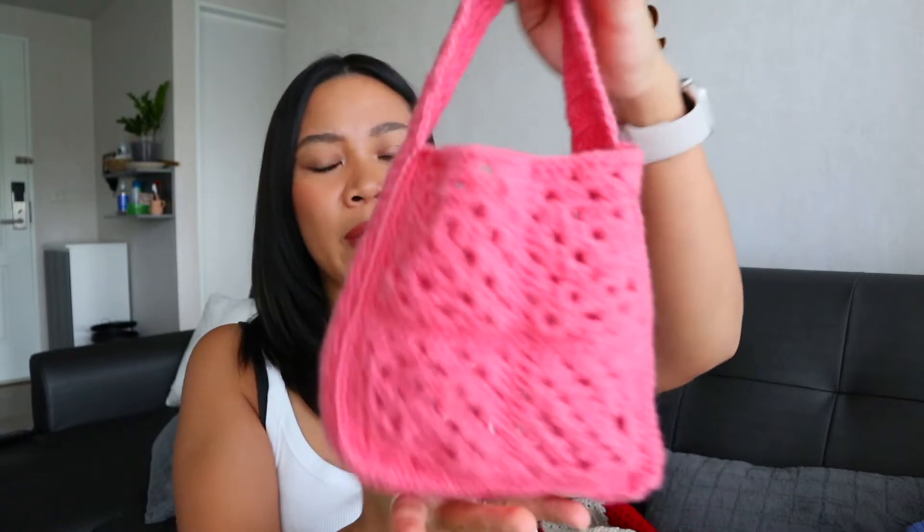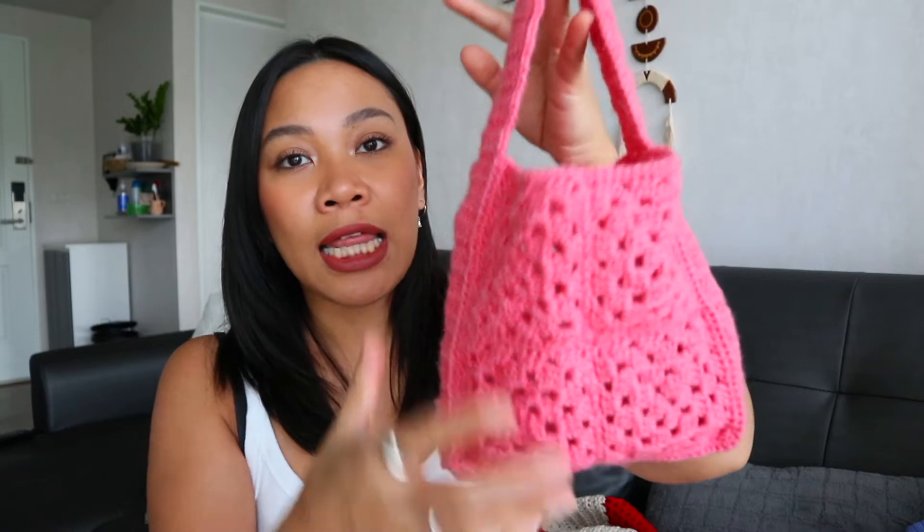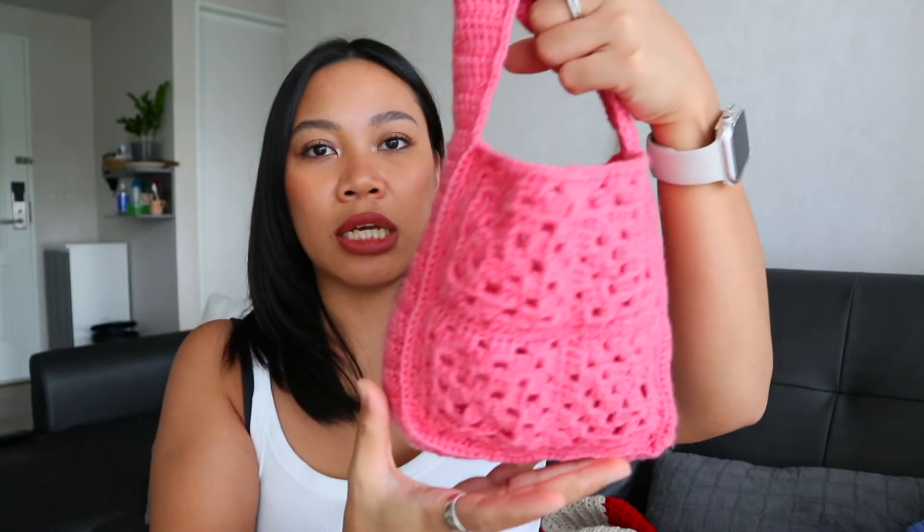This is actually the very first thing I crocheted, even before the table runner. I found the yarn at the mall — it's acrylic with a texture like a soap sponge, kind of hard to describe. I made this granny square blanket for my baby daughter and it turned out really fun and cute. She loves playing with it.